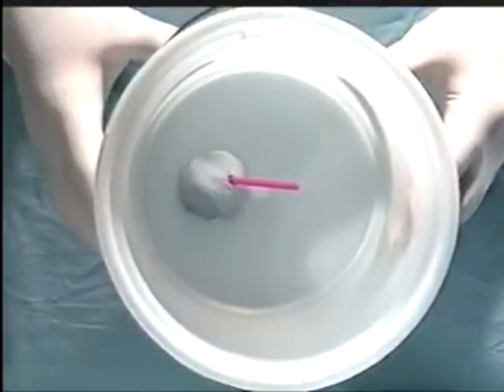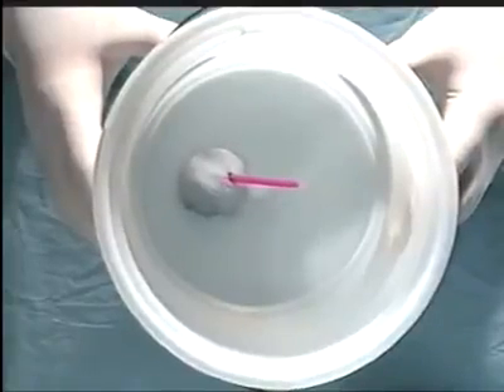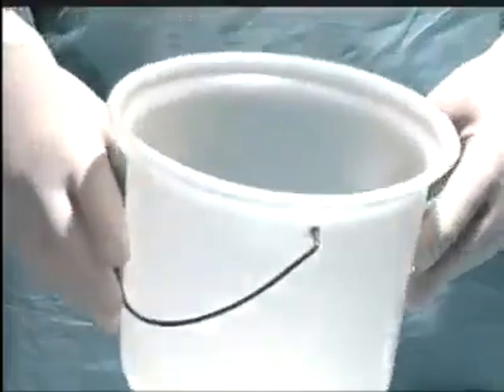Let's look at a model for tying a depth in the pelvis. You see here a simulation of a small blood vessel deep in the pelvis, coming made from a straw and a blob of blu-tack.